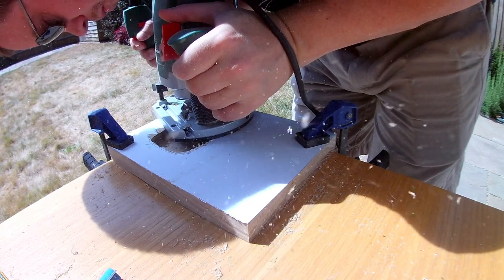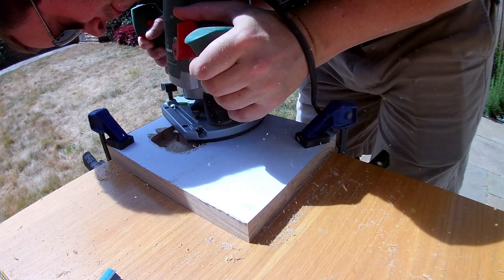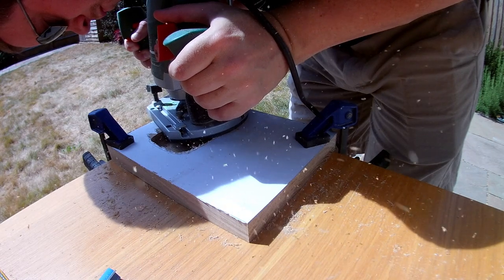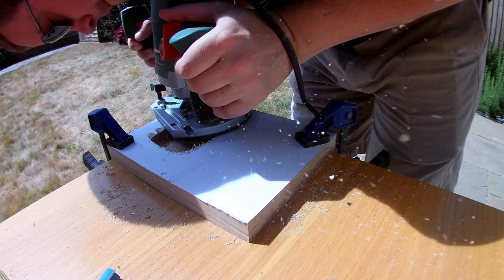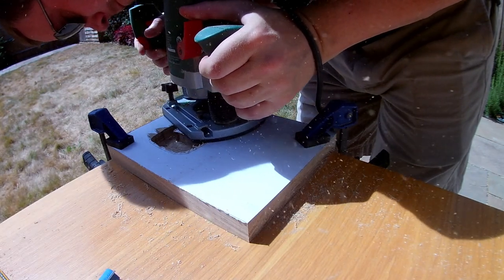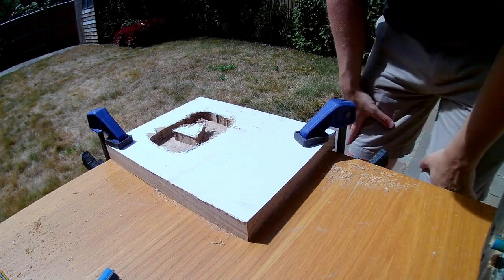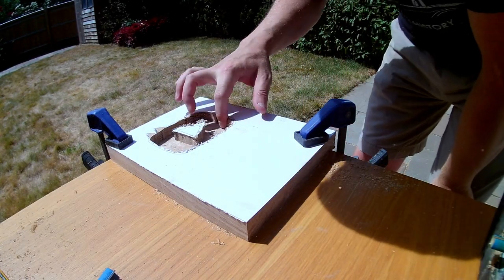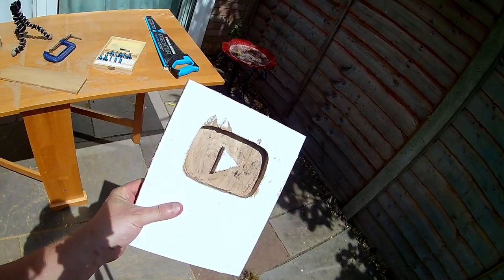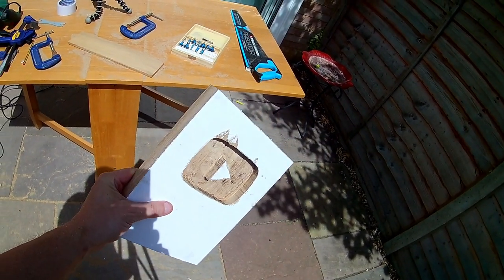Unfortunately, this is where it started to get a lot more difficult. I'd been hoping that I'd be able to move the router relatively easily and follow along the lines printed on the paper freehand, but this was made harder by a number of factors. The lines were quite hard to see with the router in place, and it was very hard indeed to move the router as precisely as I needed to. It was also made slightly harder because oak is quite a tough, hard, dense wood. I persevered anyway, working to get the cut as neat and accurate as I could, but it was very hard work. I managed a rough approximation, but I wasn't really happy with the quality of the work.